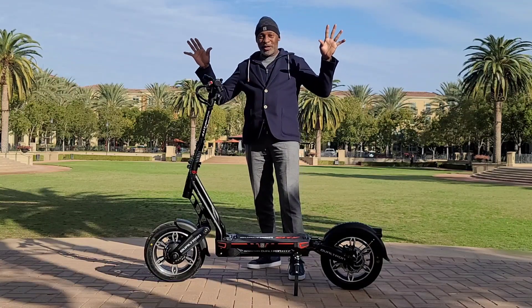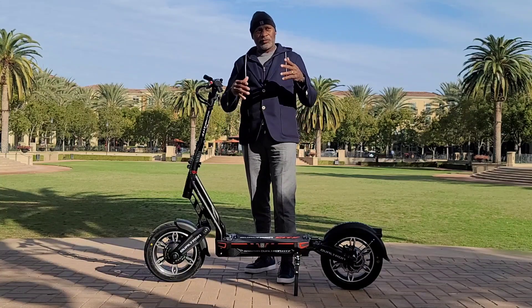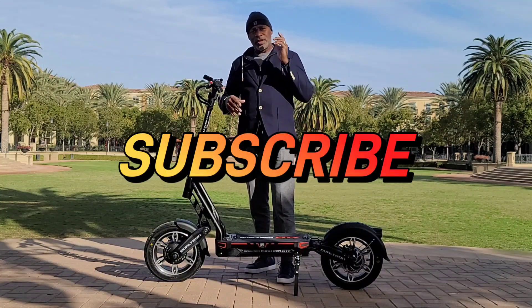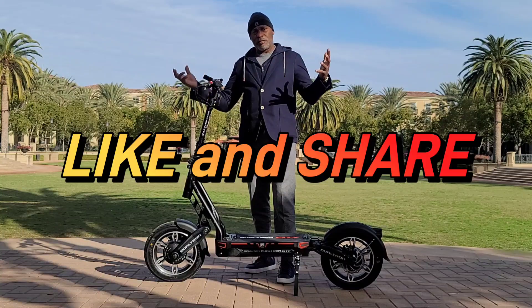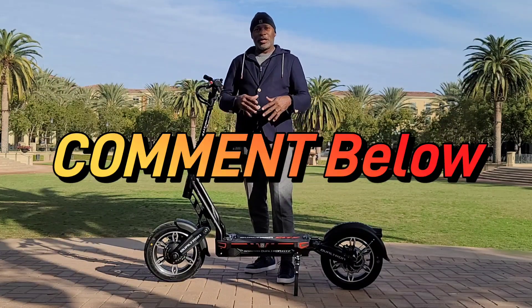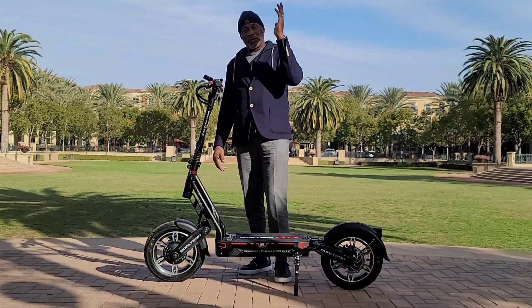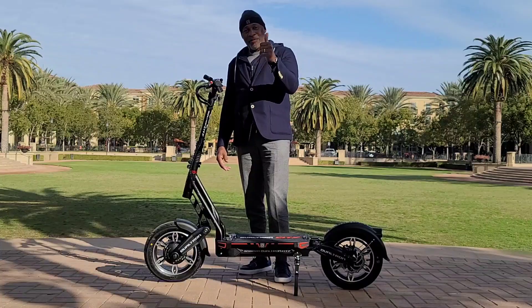That's all I've got to say. It wasn't a long, drawn-out review — just giving you my first impressions on this beautiful machine. This is Old Man Dan saying: make sure you subscribe to my channel, like and share my videos, tell a friend, and leave a comment down below about what you think of this Dualtron City. I'll see you next time — I'm out.